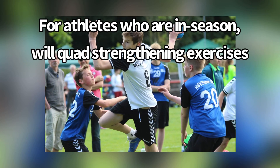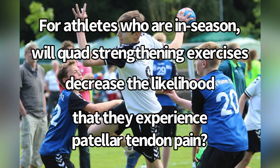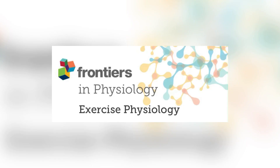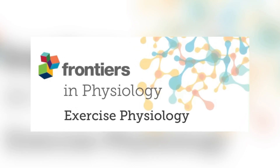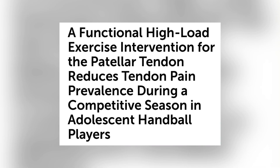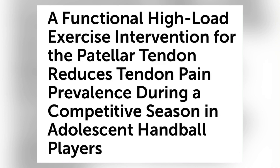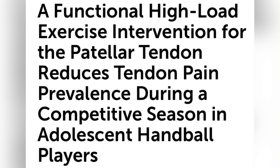For athletes who are in season, will quad strengthening exercises decrease the likelihood that they experience patellar tendon pain? A 2021 study attempted to answer this question, titled: 'A functional high load exercise intervention for the patellar tendon reduces tendon pain prevalence during a competitive season in adolescent handball players.'